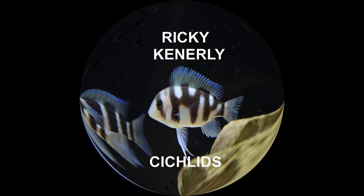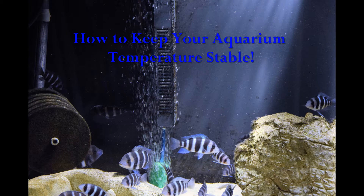This is Ricky Kennerly Cichlids. This video is how to keep your aquarium temperature stable.